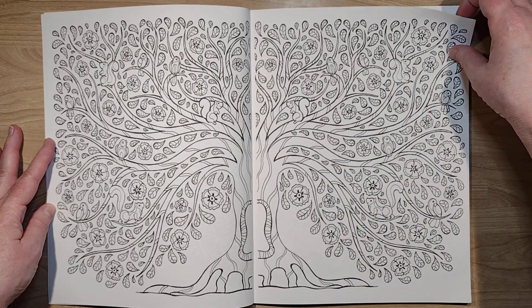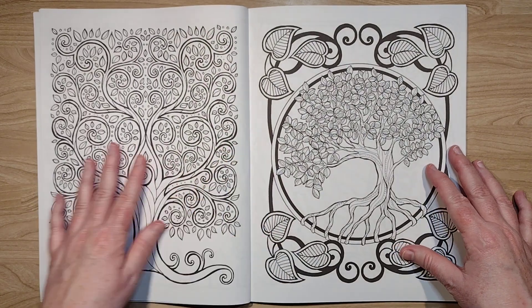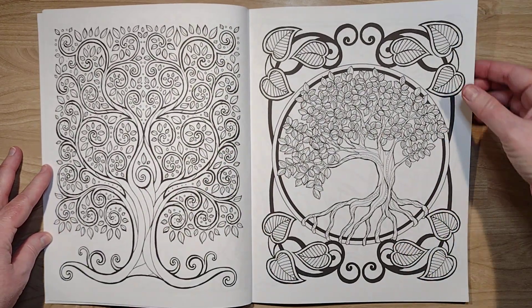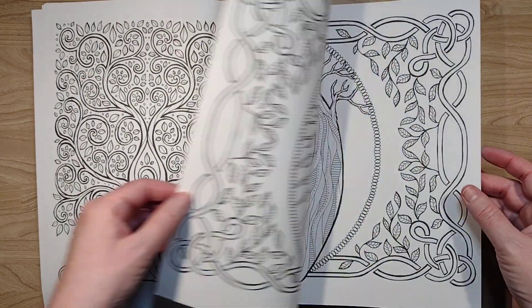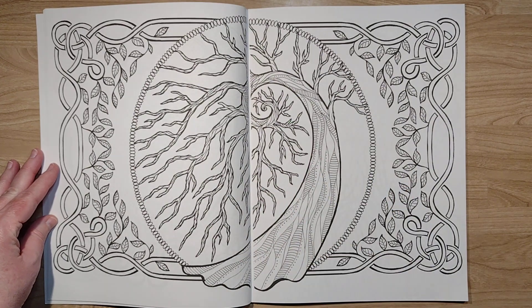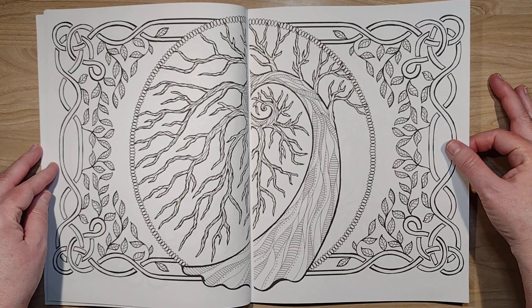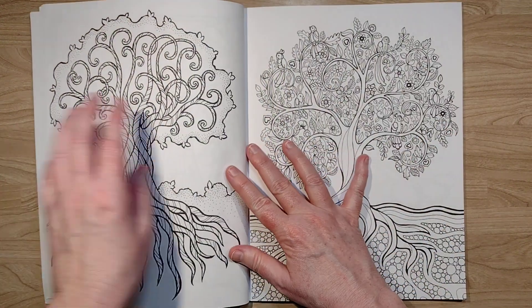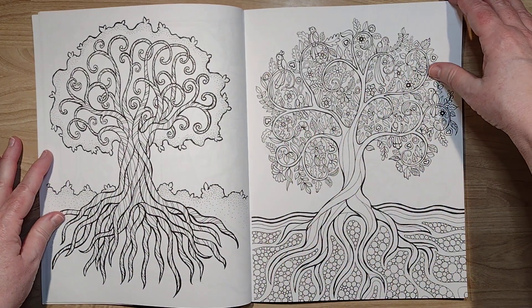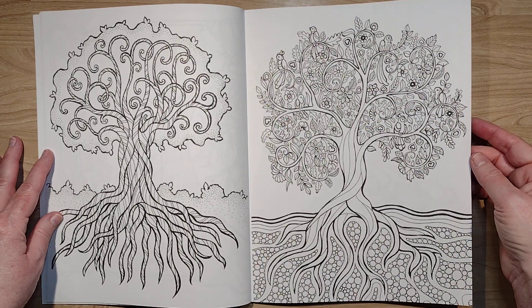It's still a great book. I love the trees in this book — I love the abstract nature of the trees. They're very inventive with their trees. I have several tree books in my collection, and I gotta say this one is one of the more inventive ones, which I appreciate.